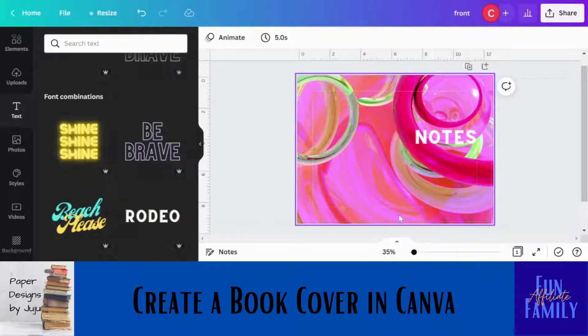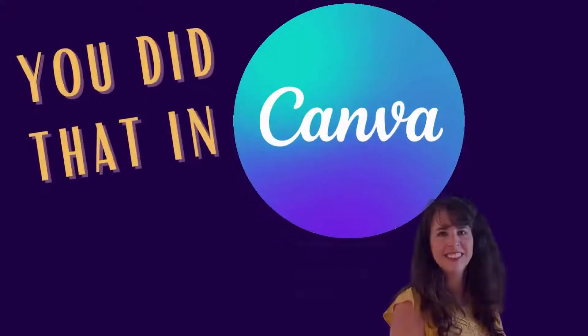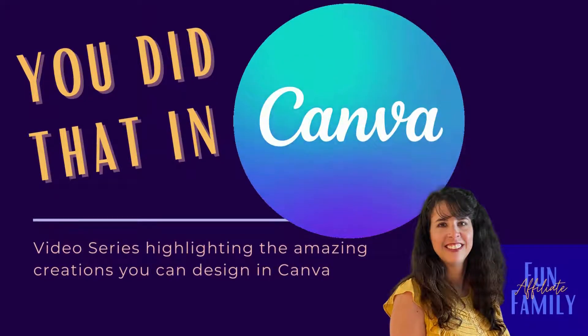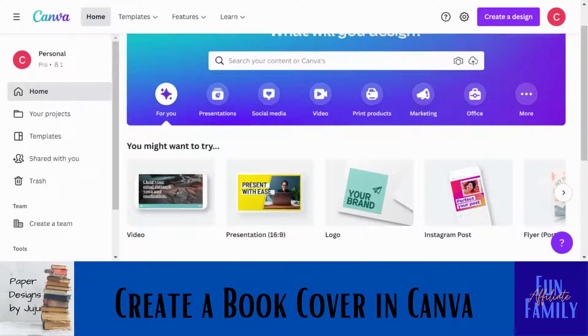Here's how you are going to make a cover using Canva to upload to Kindle Direct Publishing to publish your book. Hi, I'm Julie and welcome to our channel Fun Affiliate Family. I want to make sure you don't miss any videos in our new series, so subscribe to our channel. Stay to the end of this video and I'm going to tell you how you can get Canva Pro for free. Let's go — welcome to Canva.